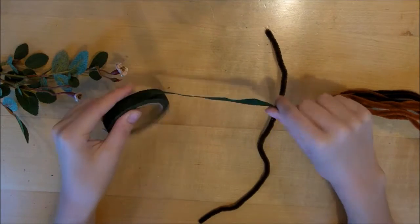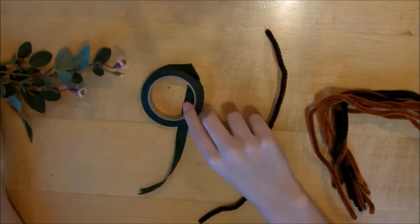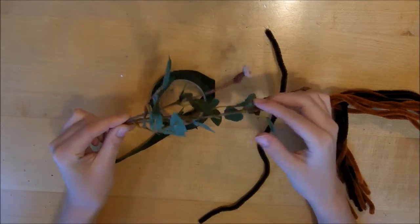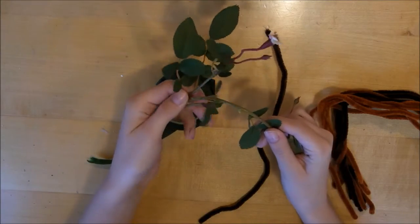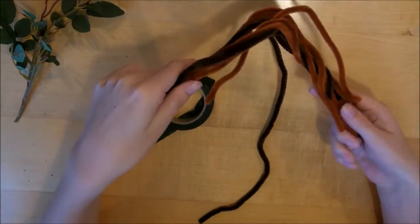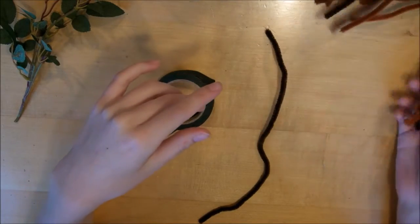The materials you'll need are some floral tape — you can get that at a craft store — and some fake leaves, which you could also find at your local craft store. And some pipe cleaner; it doesn't matter what color.